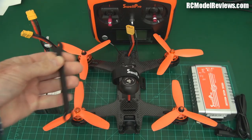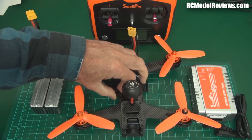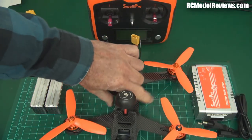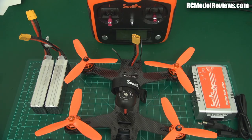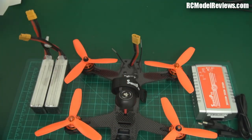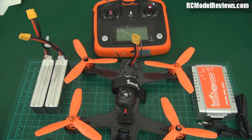It's a proper open-end and ring spanner, and it even fits the SMA connector so you can undo your antenna with it — everything you could want in the package. The only thing that doesn't come in the package is the AA batteries for the transmitter. You can use alkalines or rechargeable nickel metal hydrides. It's surprising that they ship it with LiPos but no battery for the transmitter.